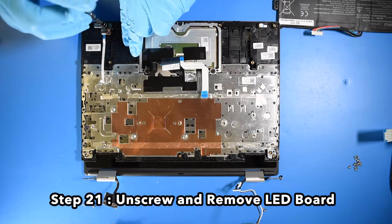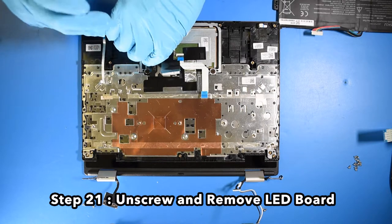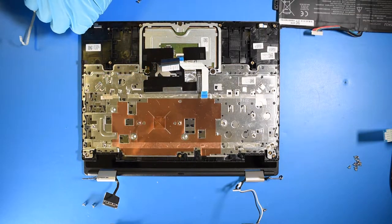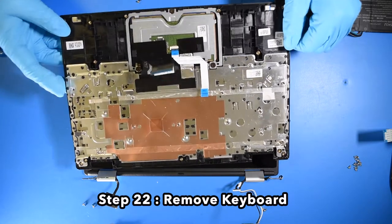Step 21. Unscrew and remove the LED board. Step 22. Remove the keyboard.